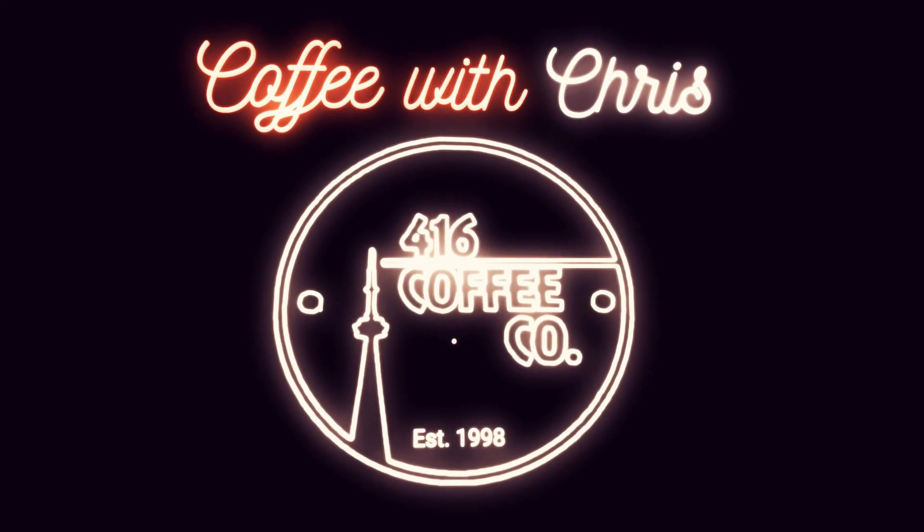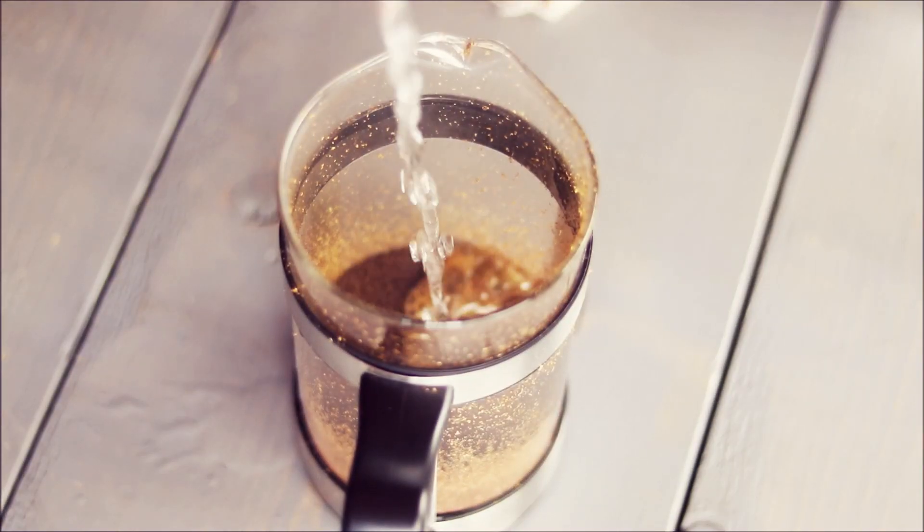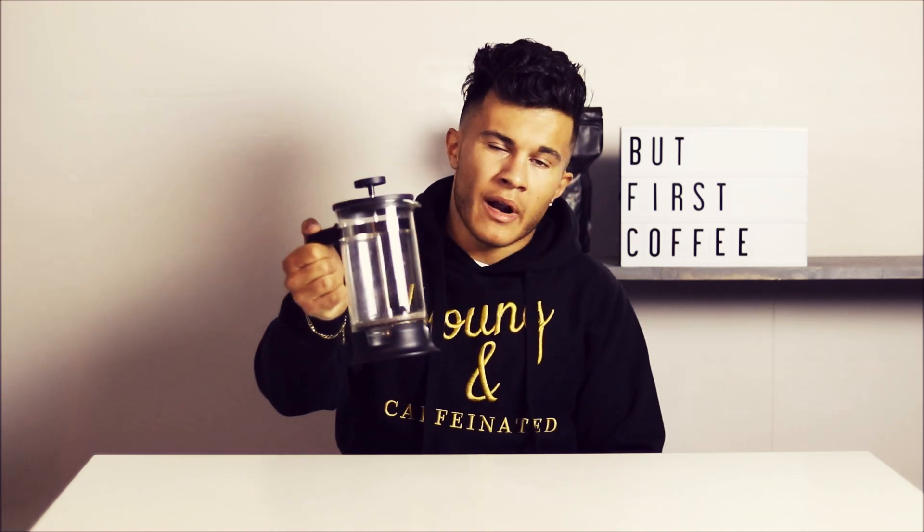It's not Italian, it's French! What's going on everyone, it's Chris from 416 Coffee, and this is episode 5 of Coffee with Chris. Today I'm here to show you how to brew delicious coffee with a French press and show you a few tips, tricks, and best practices that'll help you get just a little bit more out of this